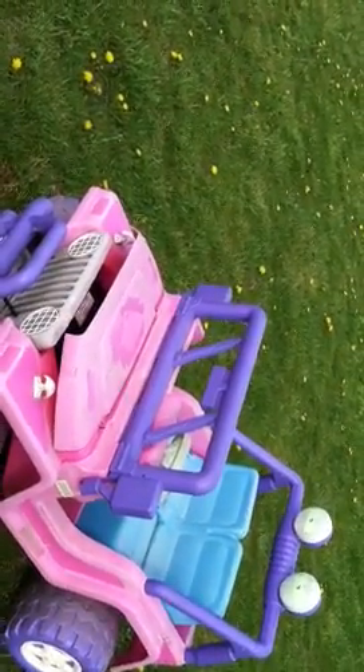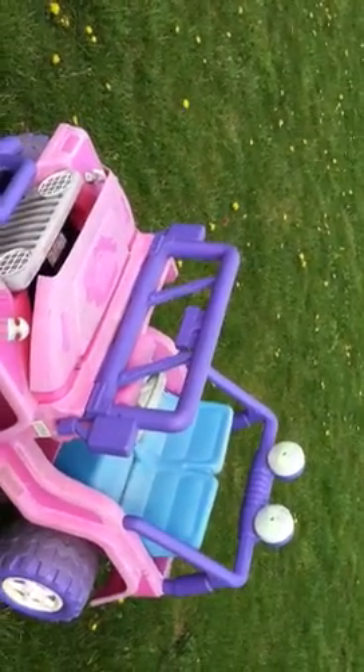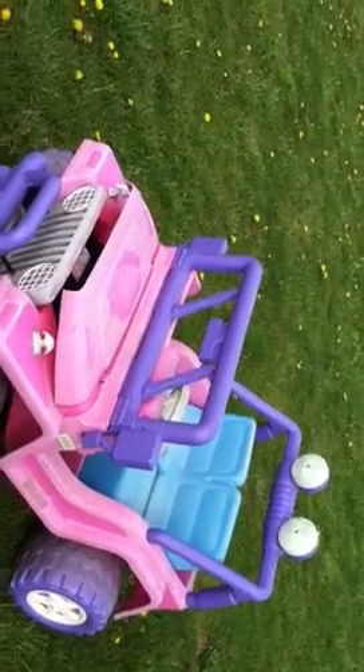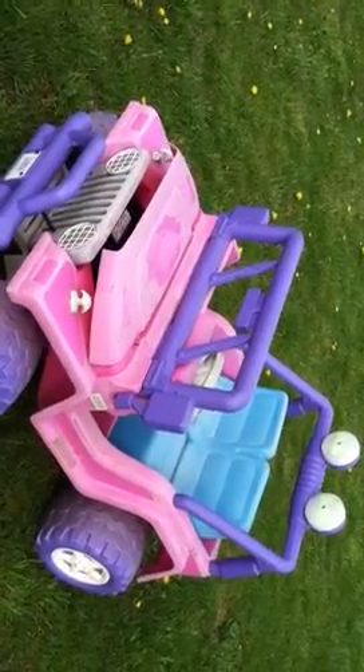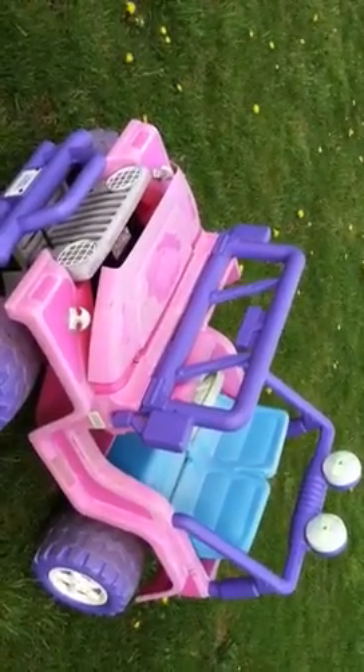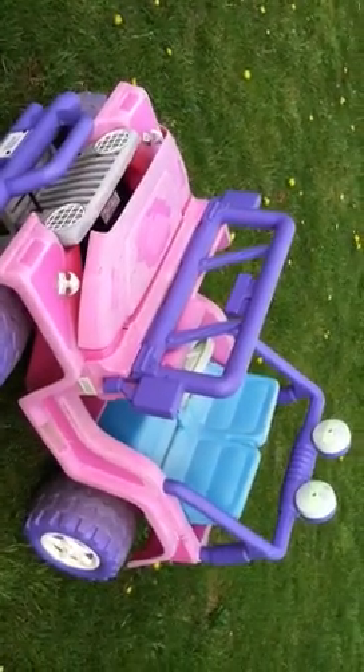I'm a tight one. It's been handed down from generation to generation, I've been told, and I found this. One of my friends had this — he had some kids — and we had two of them, but the batteries didn't work.